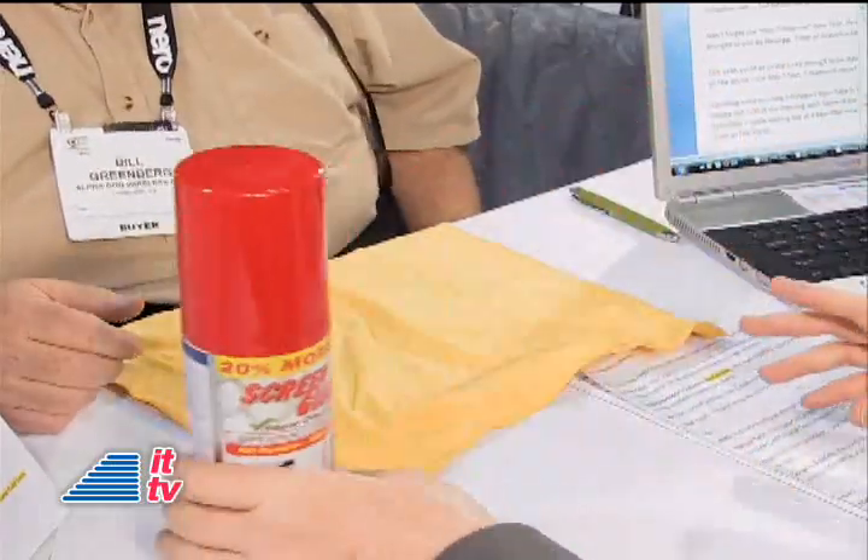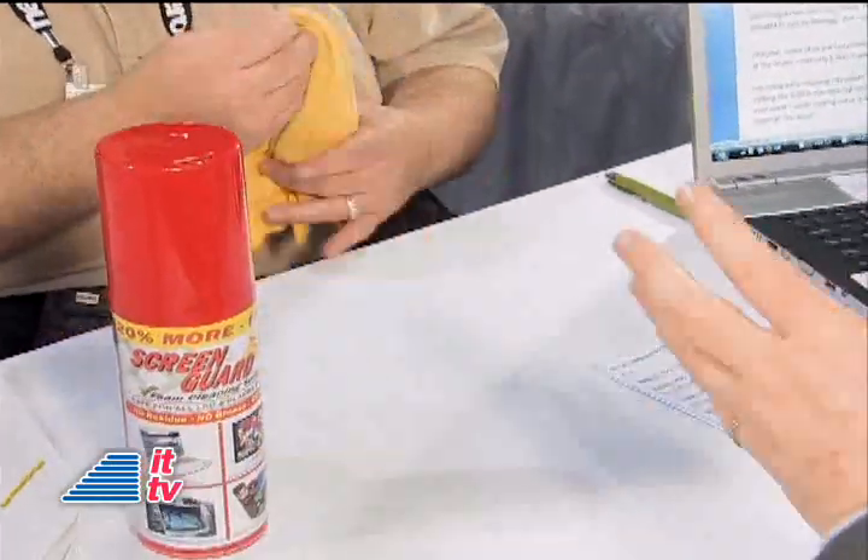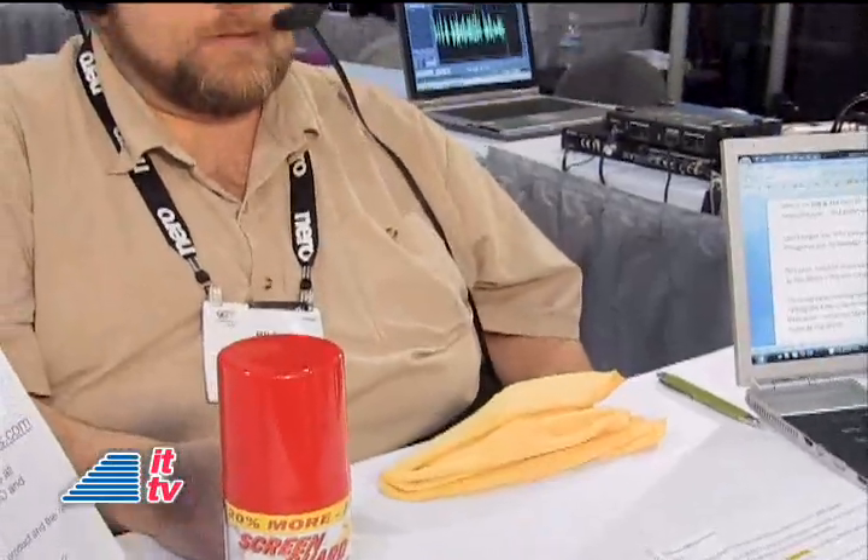LCD and plasmas as well — we've got our big screens and they just collect dust, hopefully not a lot of fingerprints. You shouldn't be touching your TV screen; it's not a touchscreen, unless it is. This is a great way to solve that problem. It does come out kind of foamy, and then you use this microfiber cloth. It's very similar to the ShamWow, actually. But it does the job, and without harming the electronics — and that's the key.